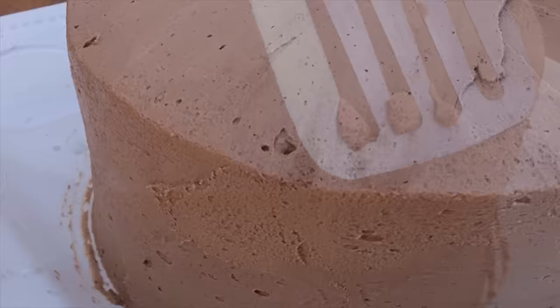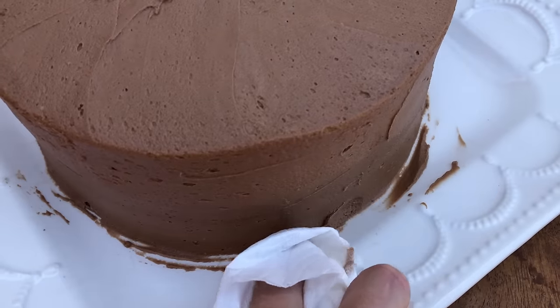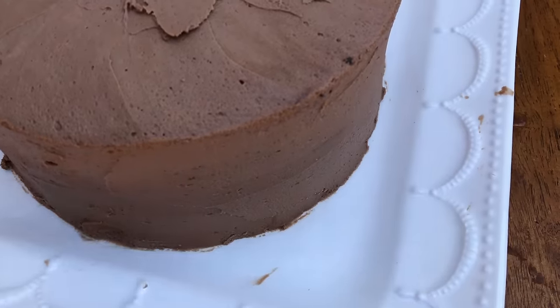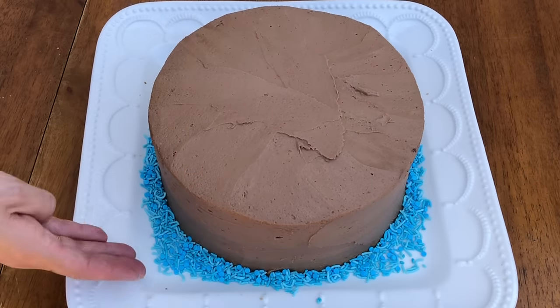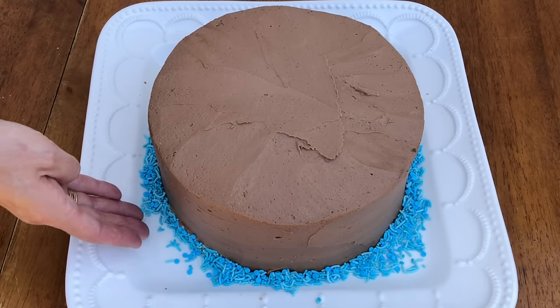When you finish smoothing the frosting, wrap a finger in a paper towel to wipe any buttercream smudges off the plate. Try not to touch the frosting on the sides of the cake, but if you do, don't worry because we're going to cover up the bottom inch or so of the frosting. After cleaning the plate, pour sprinkles around the cake and use your hand or the back of your spoon to press the sprinkles into the frosting, making a colourful border around the bottom of the cake.